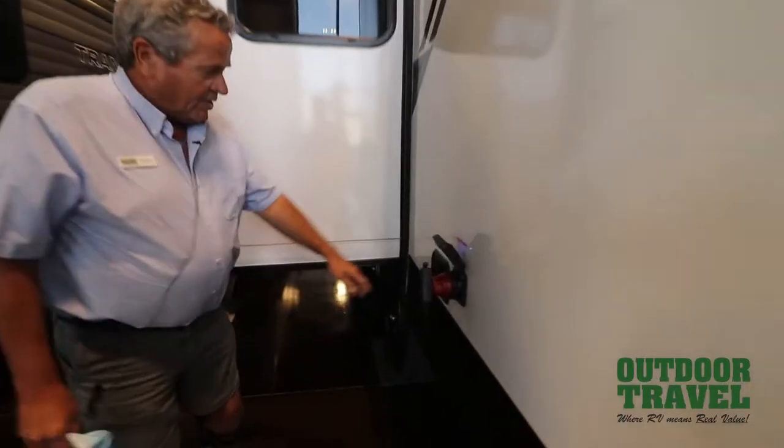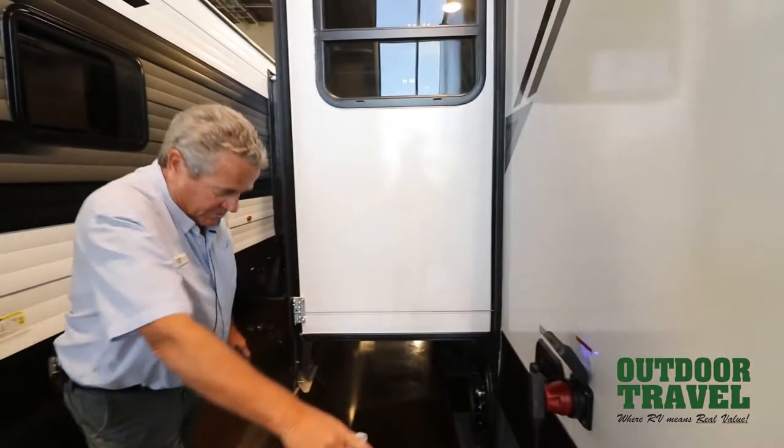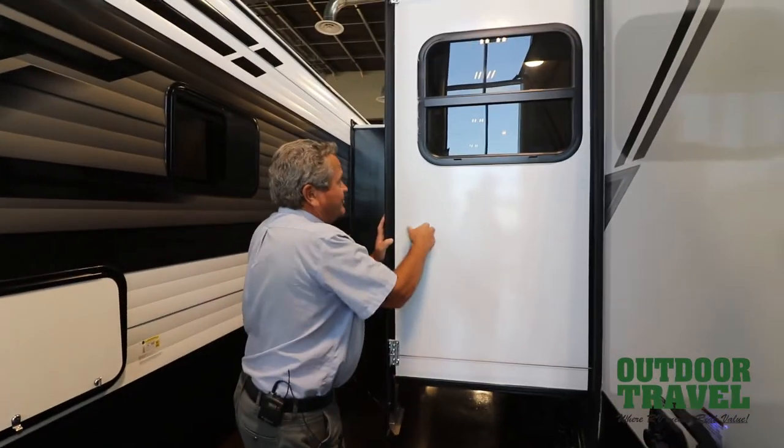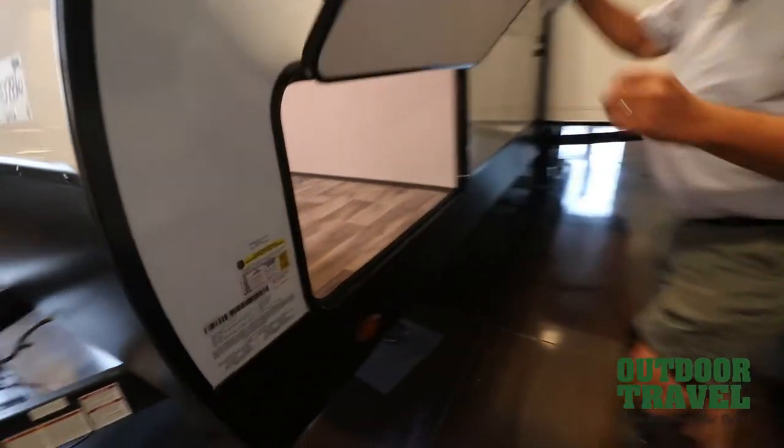On the other side you've got a city water hook-up connection right here, a city flush here, and it's 30 amp service. Your sewer lines are right here. The cable system to put your slides in — all your slides are laminated all the way around.